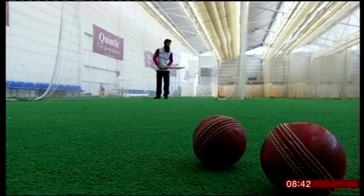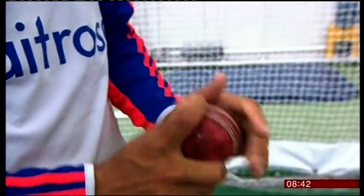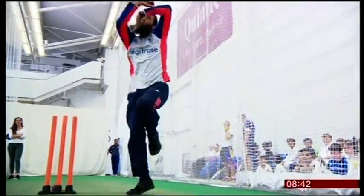Ali, who has been one of England's most effective players against Australia so far, says his Muslim faith has been key to his recent success. I used to be so much into cricket that it used to get to me, and the pressure was very difficult for me to handle. But then once I found my religion and other things, I'd sort of go back to it, and that actually helped my cricket a lot.